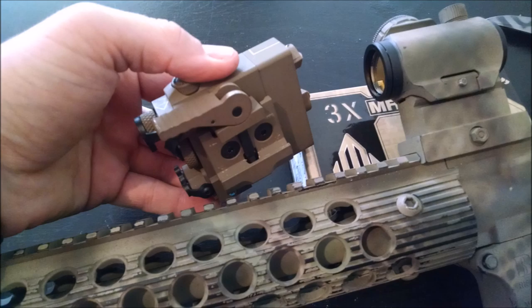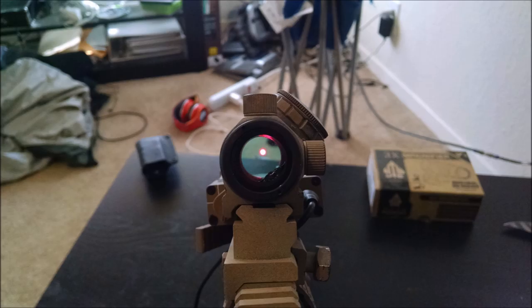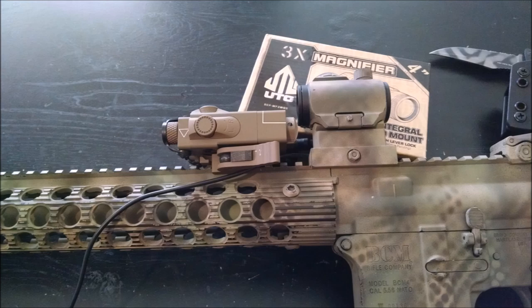Here you can see I'm mounting the laser to my BCM AR-15, right in front of my Bushnell TRS-25. The laser is low enough that it will clear the Bushnell TRS-25 with plenty of room to spare, and it does not mess with any co-witness with your iron sights. The laser is mounted with the included pressure pad attached, with plenty of room for it to move to the front of the rail system.